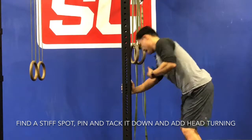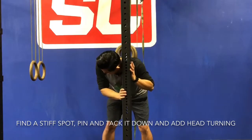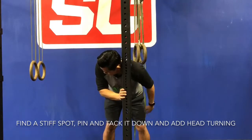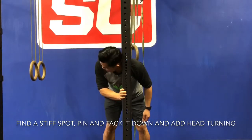I'm just going to show you a different angle here. Go ahead and tack down again, lean the weight in, allow the shoulder to relax, and then turn the head from side to side.